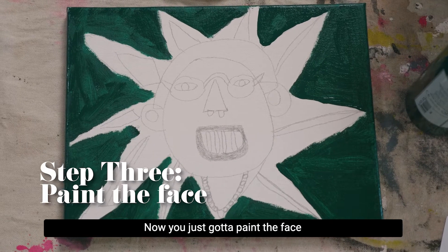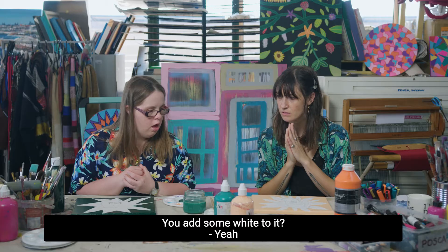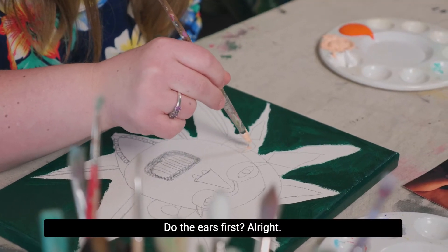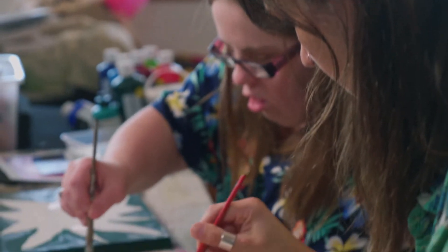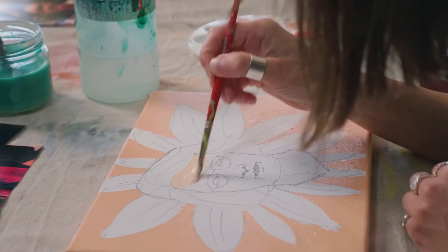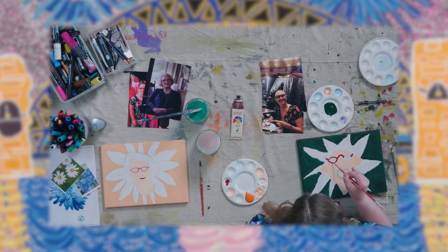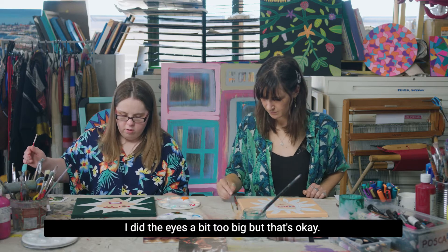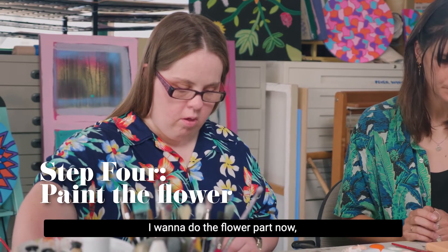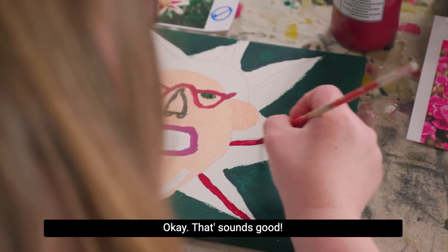I'm just going to paint the face. How would you do it? I do peachy and add some white to it. And I do the ears first. I do the eyes really big, but it's okay — I like it. Are we on to the flower part? I'm on to the flower part now. And then I'll do the hair after that.